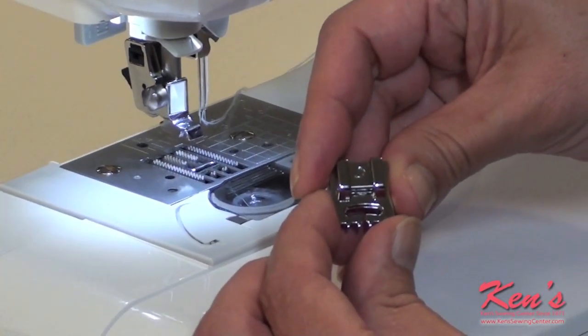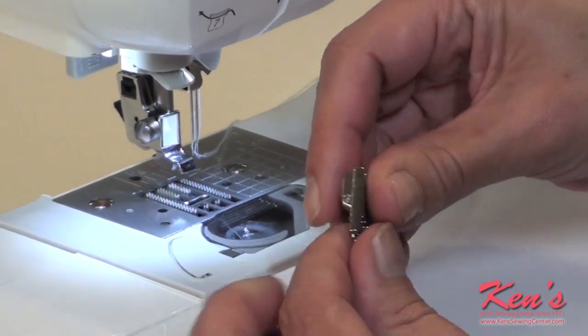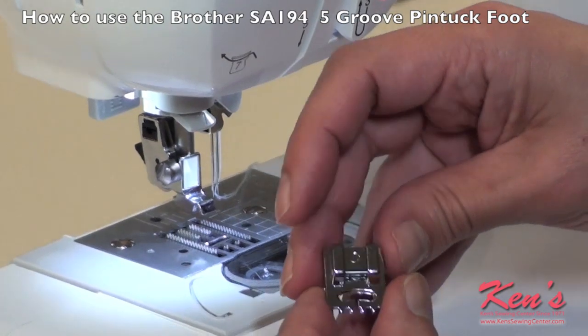The five-cord pin tuck foot, when used with a twin needle, helps you to make perfect pin tucks, as well as to sew corded pin tucks on shirts, glasses, and many home decorating projects.